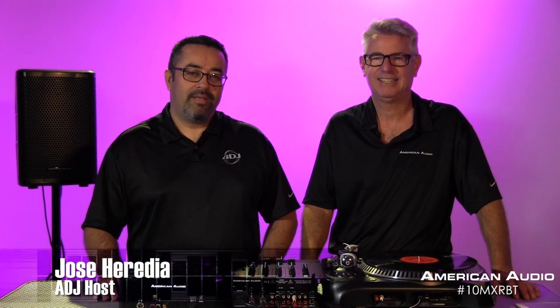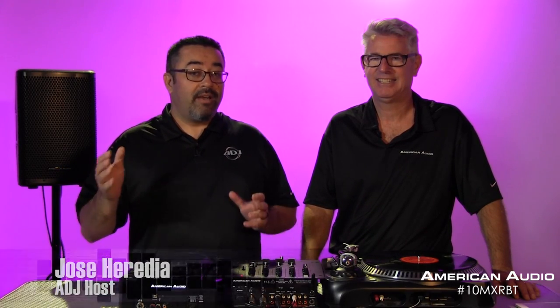Hey everybody, this is Jose Heredia with ADJ. We're here with none other than Tom Ferret from American Audio, who is here to introduce a brand new product for American Audio. Tom, what is it?